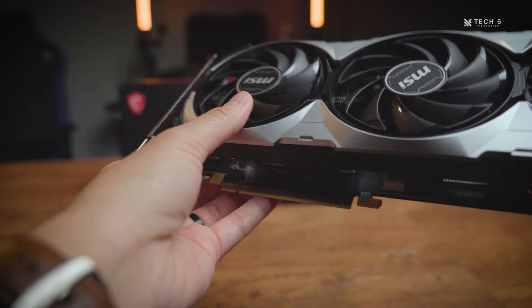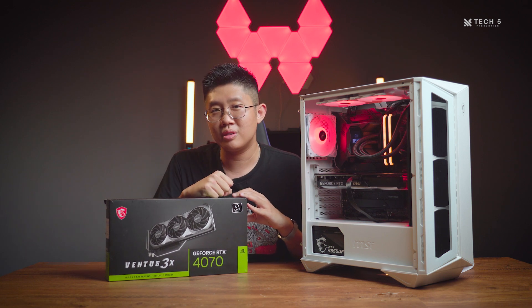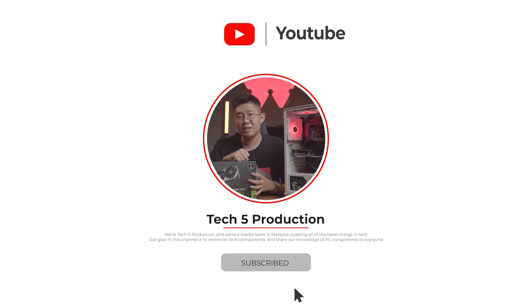We hope you enjoyed this video and found it helpful for your next GPU decision. Please like, share, and subscribe to our channel. We'll see you guys in the next one. Bye-bye.